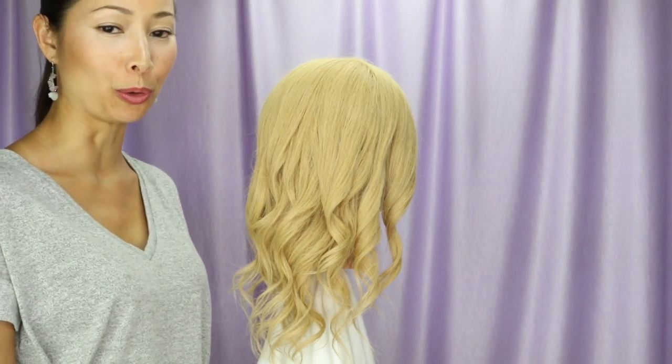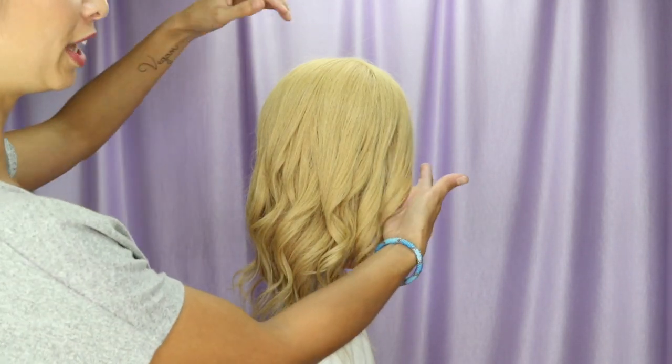In this video we're going to do a half up style with some roping. I went ahead and pre-curled the hair with a one inch iron.